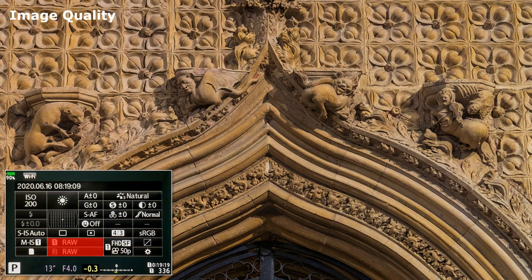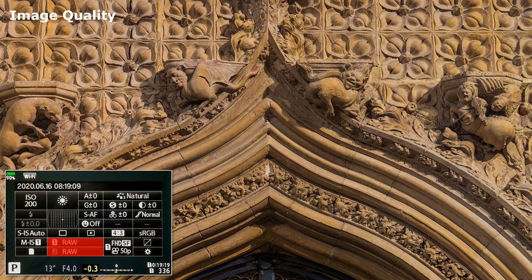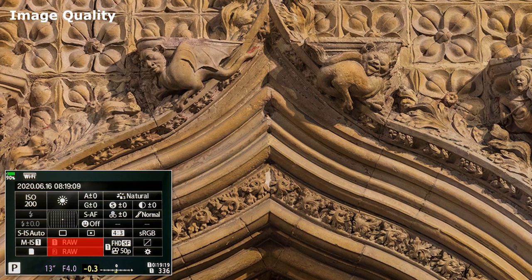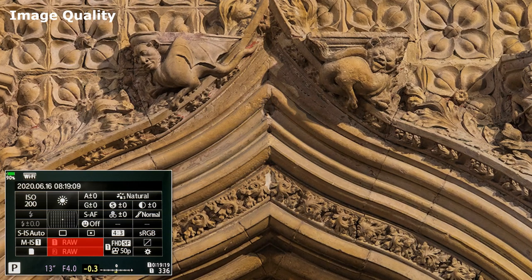Image Quality. Usual settings including RAW plus JPEG — useful for photographers new to RAW files. The image is saved twice, but capacity of the card is reduced.